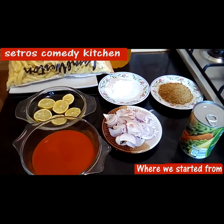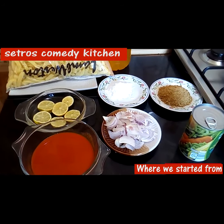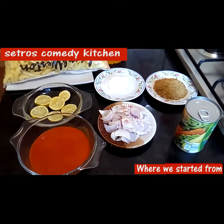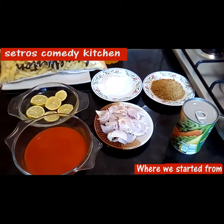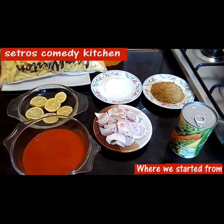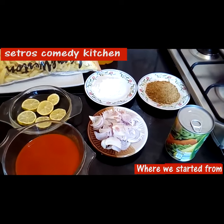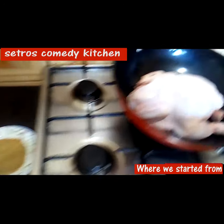Okay everyone, you're welcome to Cetro's Comedy Kitchen and today I'm preparing a nice recipe for you. I mean I'm preparing a nice something for you — I don't even know the name of what I'm preparing, but all I know is that it's going to be interesting. This is what I call pepperoni chicken.